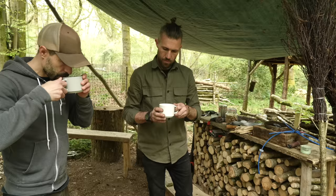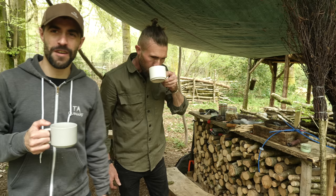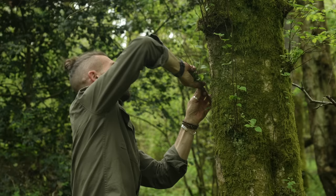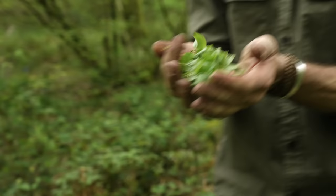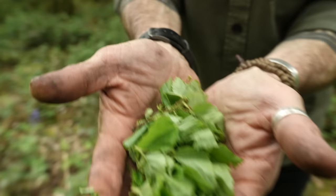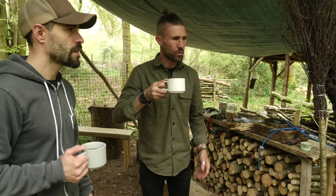So this is birch leaf tea. Looking forward to trying this - with added bits in it. That's lovely, that's actually really nice. It seems to be the trend - Ben keeps doing different teas every time I come. Last time it was bramble tips, the new shoots - bramble tip tea. We've had birch polypore tea and this is birch leaf tea.